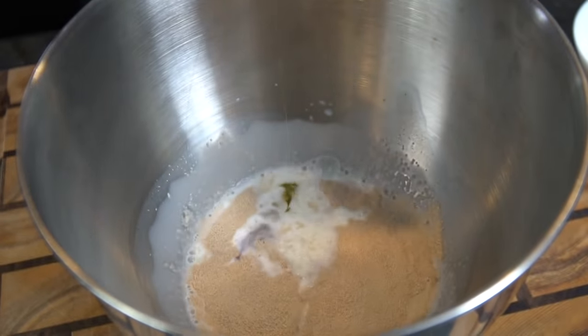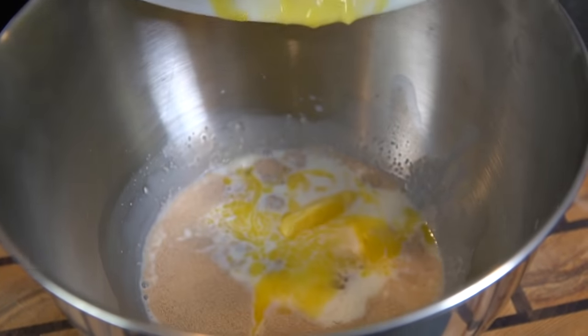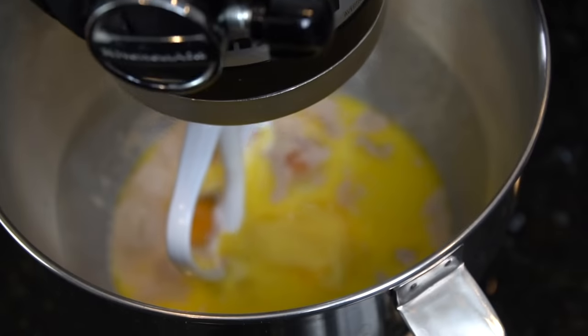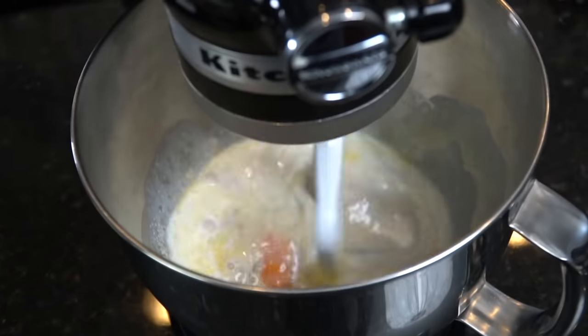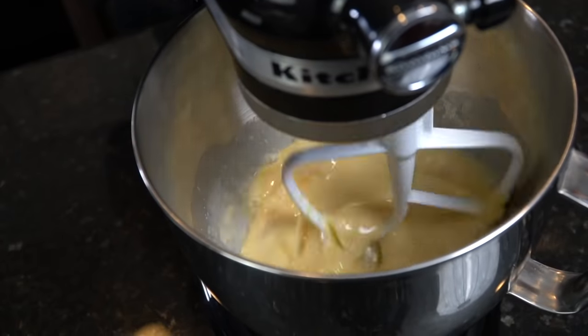After a couple of minutes have passed, we're going in with our eggs one at a time, then we're going in with the melted butter. Of course we've got to add in that sugar to keep it nice and sweet. Once we've added those ingredients, we're going to set our KitchenAid to a medium-low speed and allow that to mix and combine for a couple of minutes.